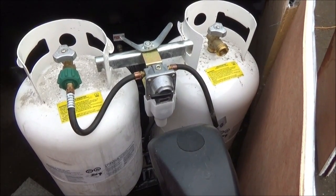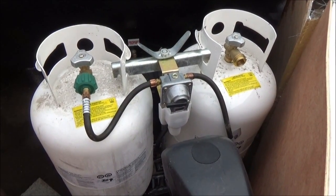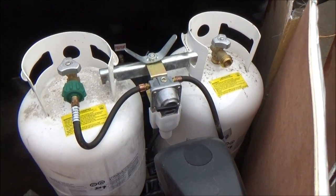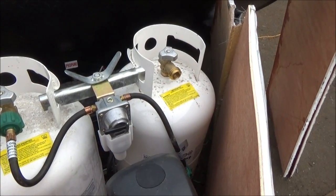So to stop that from happening, I started turning one of them off completely, and when the propane ran out, that would come out and turn on the other one, then fill up the first tank — which is why this one's disconnected and I just got that one filled up.